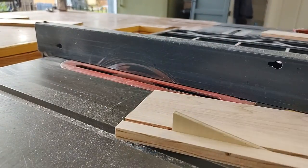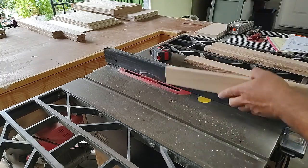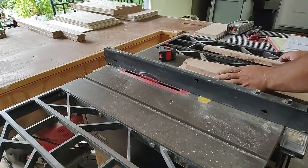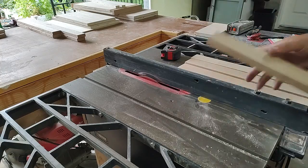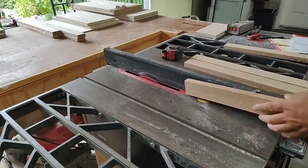After you do the dado cut for the drawer, you can do the same thing for the door. You want to cut a groove in the door rails and the door stiles for the panel of the door to slide into — that's what Logan's doing here. Again, make sure that groove is a quarter of an inch wide, which is how wide the door panel insert is. You can do both of those things on the table saw.